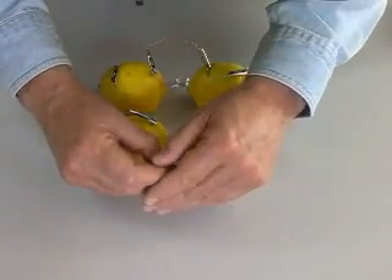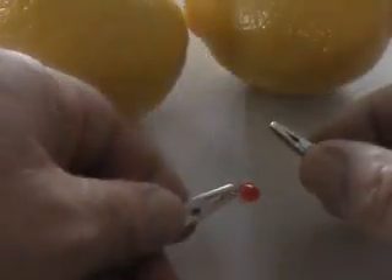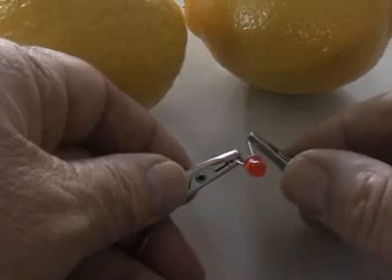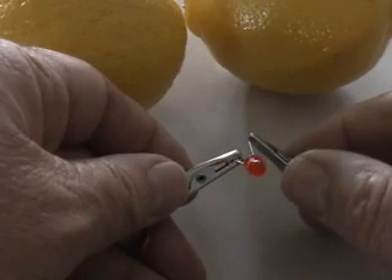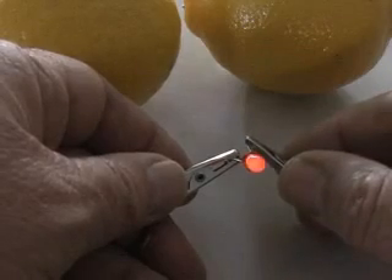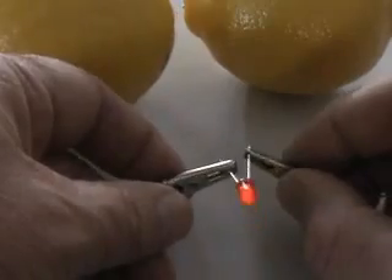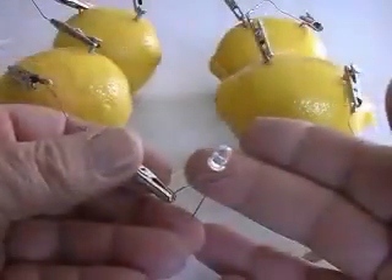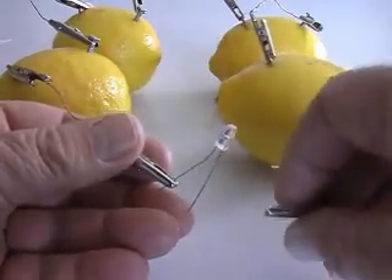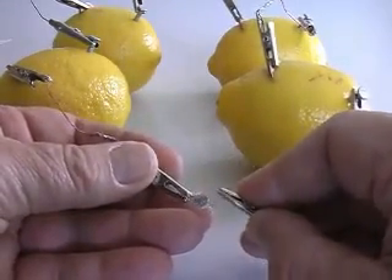Now we have over 3.5 volts. Connecting our LED, I can now detect a very tiny glow. Dimming the room lights and looking closely, we can see our LED is glowing. Four lemons create enough voltage and current to create a very dim glow. LEDs are available in different colors and sizes. This is a clear high intensity LED. When connected to our lemon battery, a dim red glow is visible.